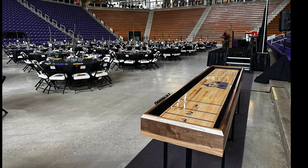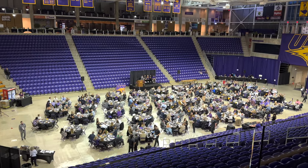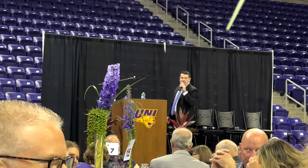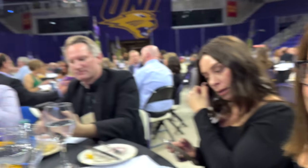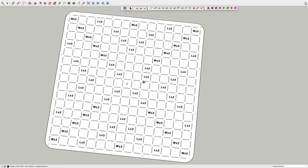The auction took place in the McLeod Center — there I am with the table after delivering it. The shuffleboard table was part of the live auction with an auctioneer. The scrabble board was part of a silent auction. It was a ton of fun — should be a good video, so let's get started.